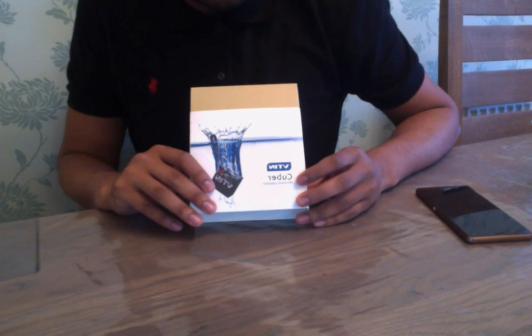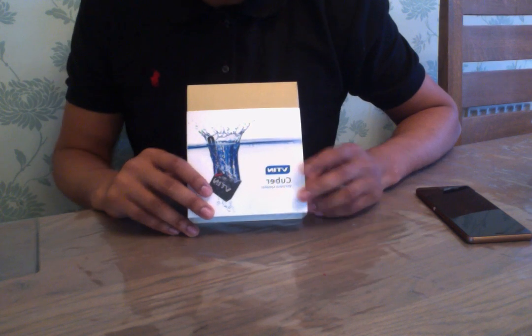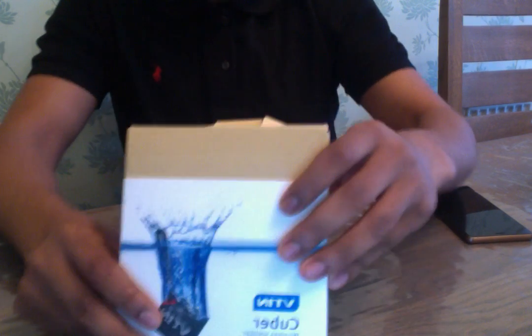Hi guys, just doing a quick video review on the VTIN Cuba wireless speaker. A big thank you to Vic T. Singh for kindly sending me out a sample to review. As always, I've got no affiliation to the company, so let's take a look at the box first.